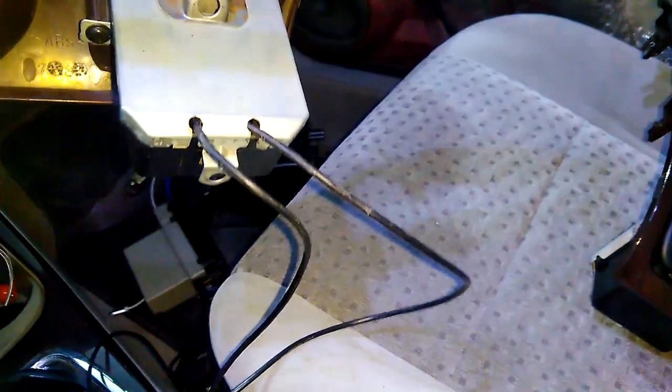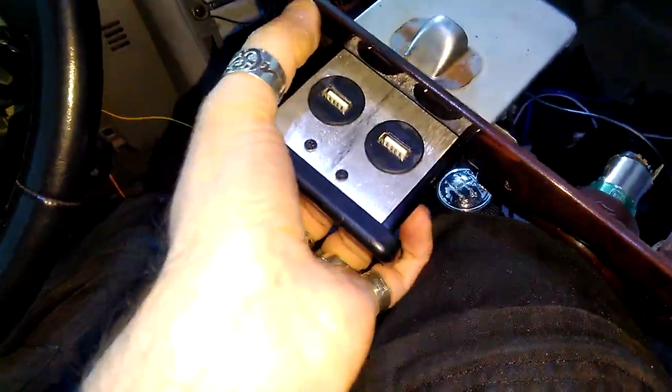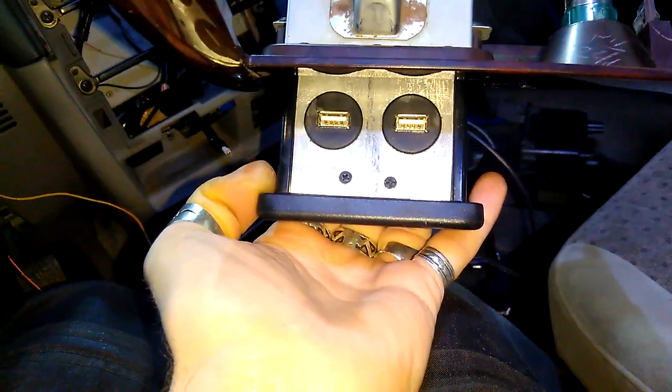If you're wondering why I have cables coming out of here, it's because of yet another project that I have started — this one here. And these are actually going to be USB ports for charging and data transfer, so flash drive or whatever.